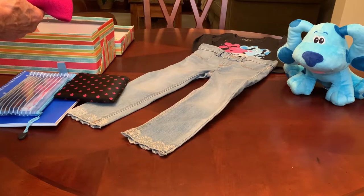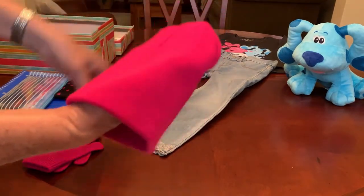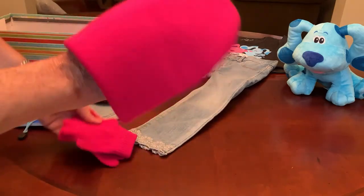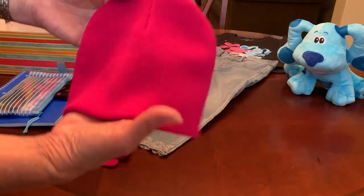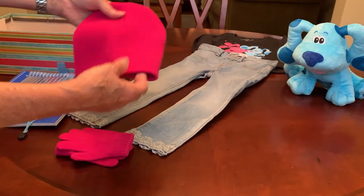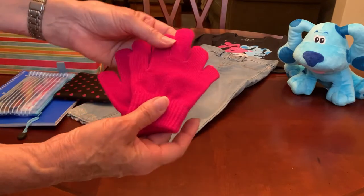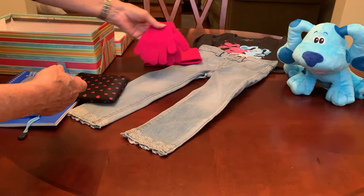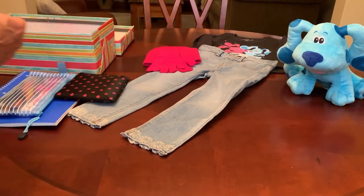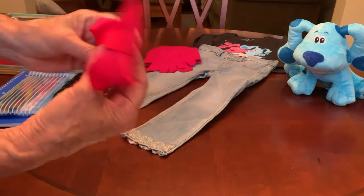She also has a magenta cap or beanie and matching gloves. I got these on clearance at Walmart for a quarter. The gloves came in a two-pack with another color pair for a quarter, so I thought those went well with her outfit.